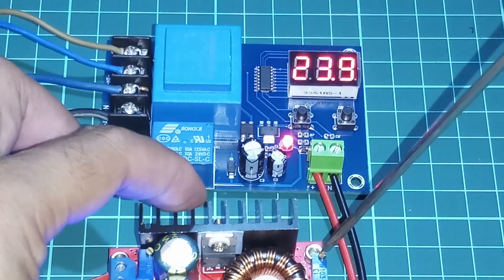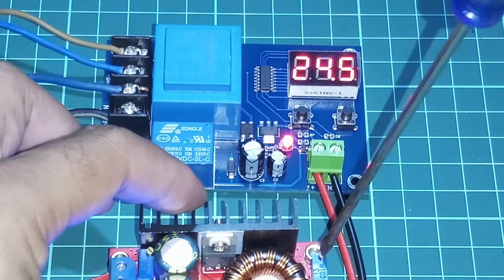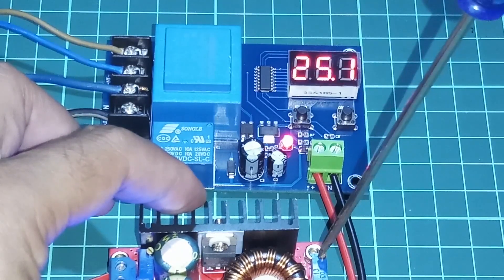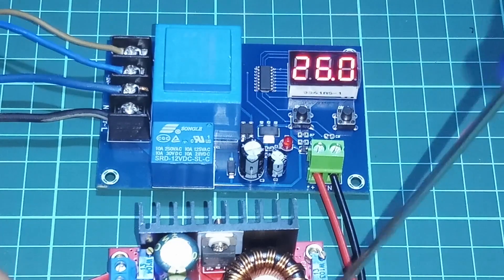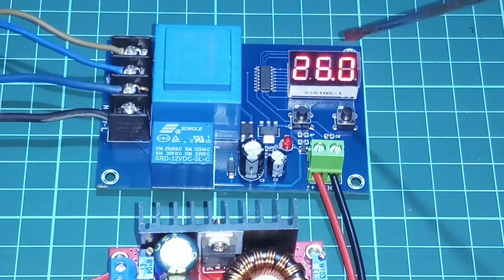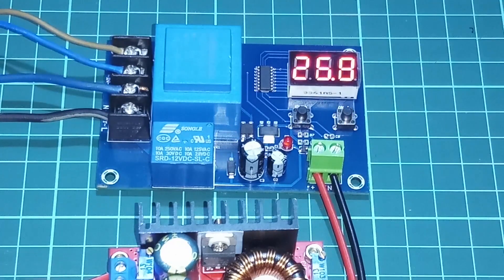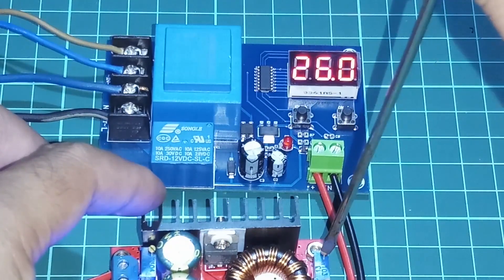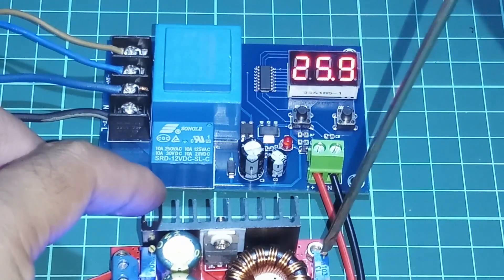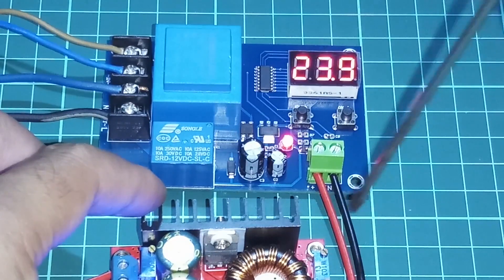Seandainya kita naikkan lagi — 26V dia off. Ini kenapa 26V? Karena saya setting untuk cut off. Seandainya saya gunakan untuk charger aki-nya, bisa dinaikkan ke 28 atau mungkin 29 untuk aki 24V. Coba kita turunkan lagi — dia on lagi.